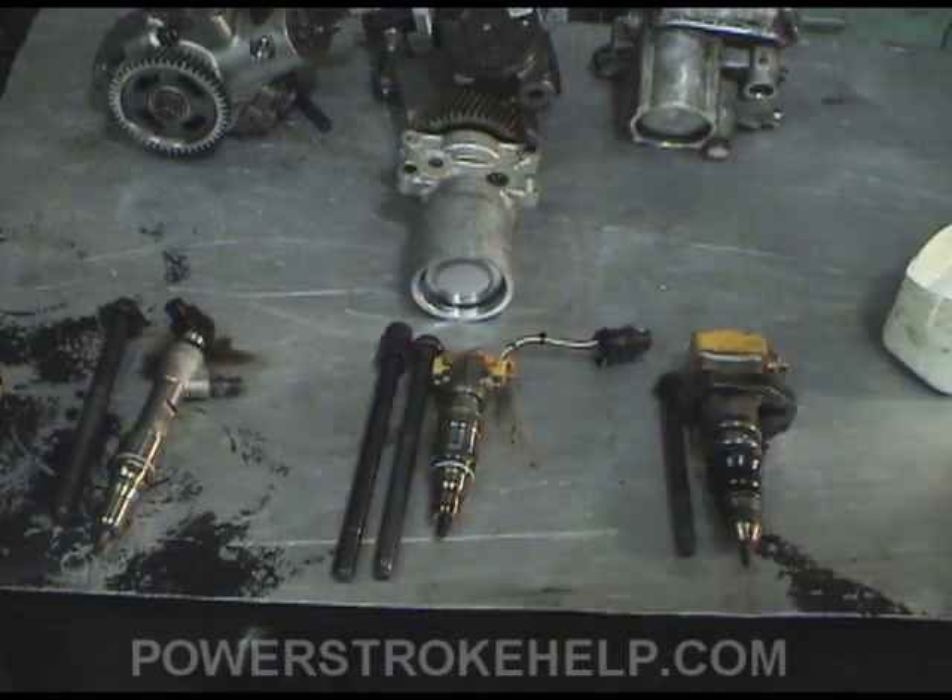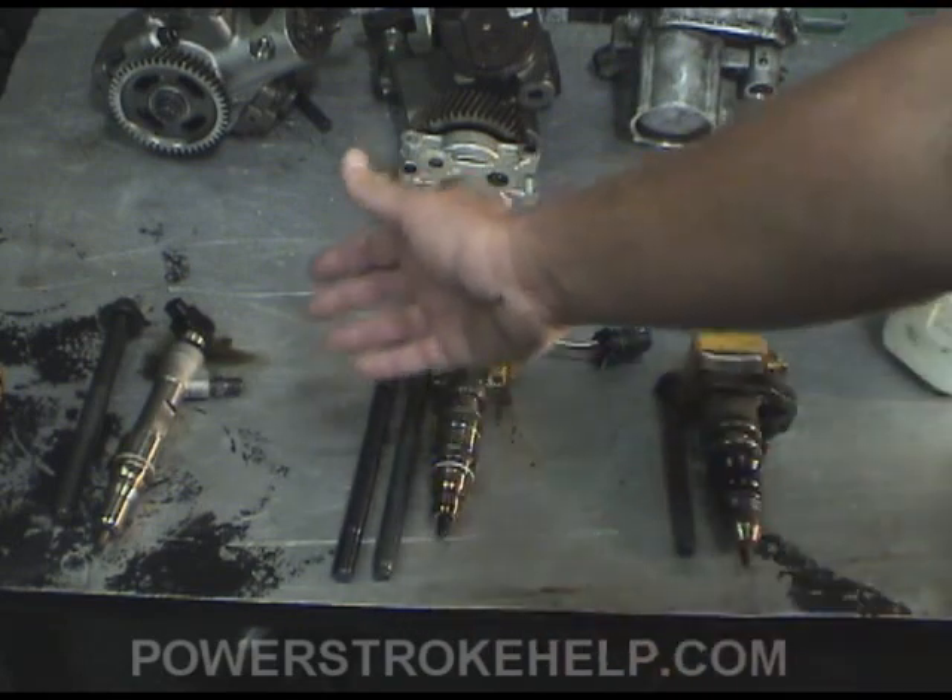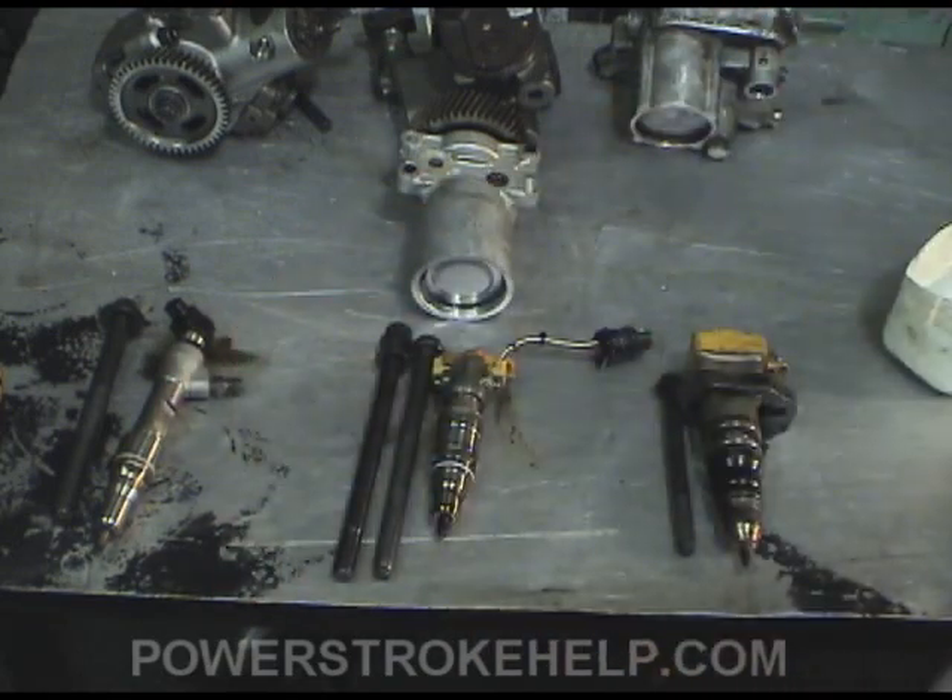The 6.4 injector is a very simple injector. It doesn't have any of the high pressure oil actuation in it — it's a straight-shot poppet valve that's electronically controlled and your high pressure fuel is injected into it. It's a very simple system, but very sophisticated in terms of the control of the fuel to maintain emissions control.